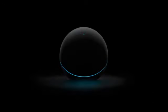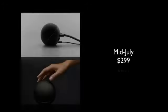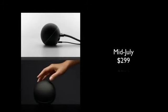The Nexus Q will be available in mid-July and it's going to cost $299, which is pretty expensive for what it does. It does look pretty but it's probably not really worth it. You can get other devices like the Apple TV or Roku for much cheaper, but if you want something that looks really cool to show off to your friends and can afford it, go ahead and buy it.